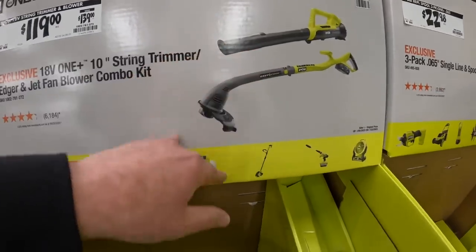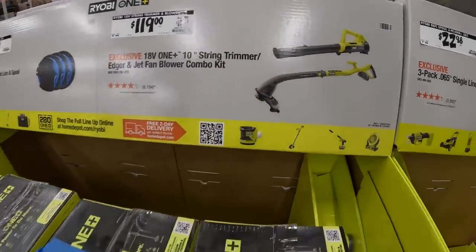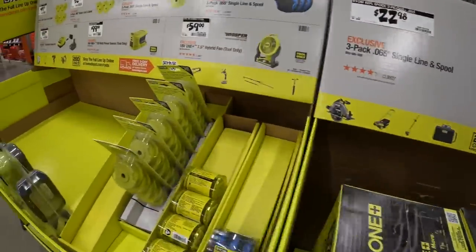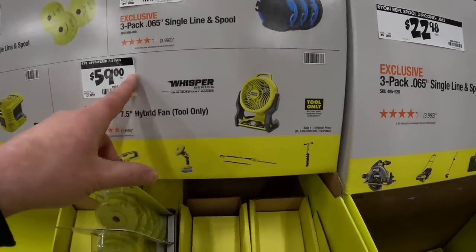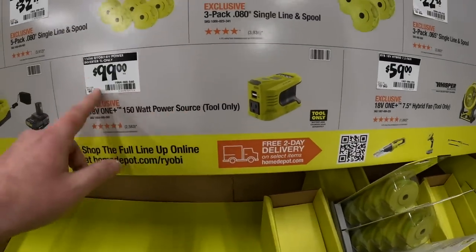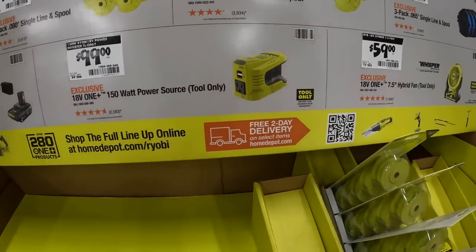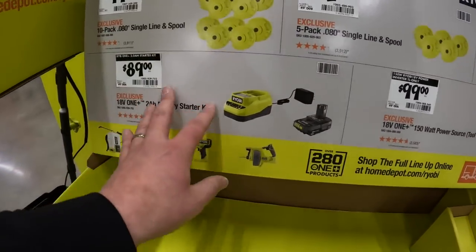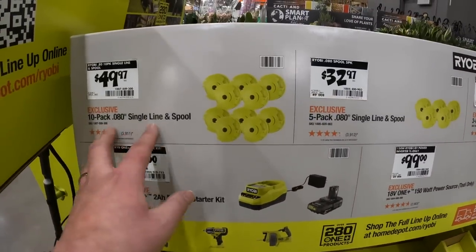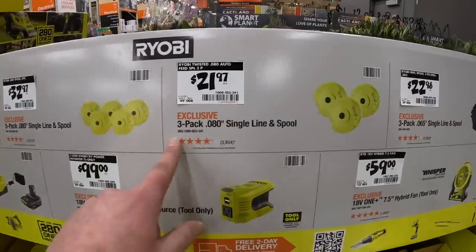This is $119, was $139, comes with one battery. I'm not a fan of that string trimmer - I'm tall, I have to hunch over to use it. I'm six foot one and it's too short for me. $59 for the 7.5 inch Whisperer series hybrid fan. $99 for their 150 watt power source. $89 for a 200 watt power battery and charger. Line and spools range from $21 for a 3-pack to $49 for a 10-pack.